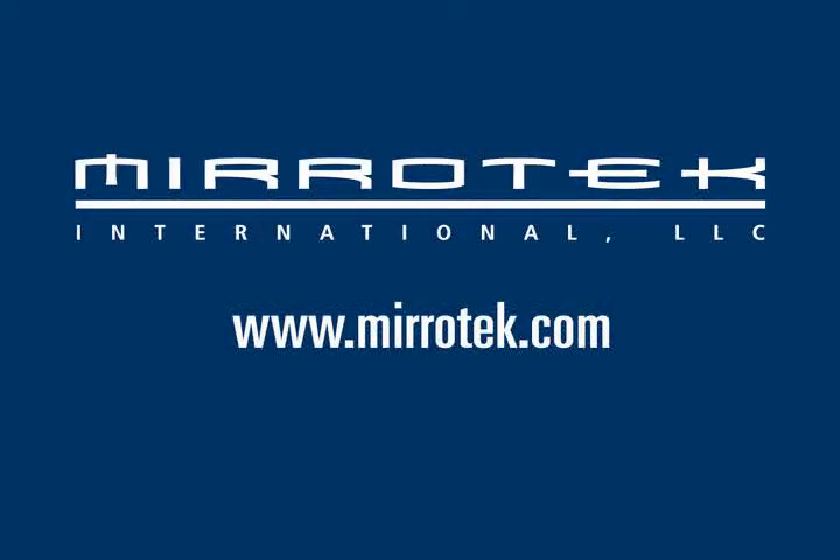To order or for more information go to www.mirrortech.com.